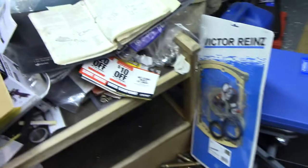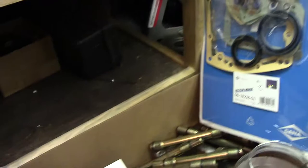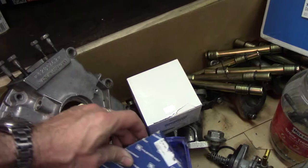Alright guys, we're back in the Porsche project. Had a delivery today — FedEx brought some parts: a gasket set from Mr. Rines, and these boxes with a set of main bearings and a set of rod bearings.